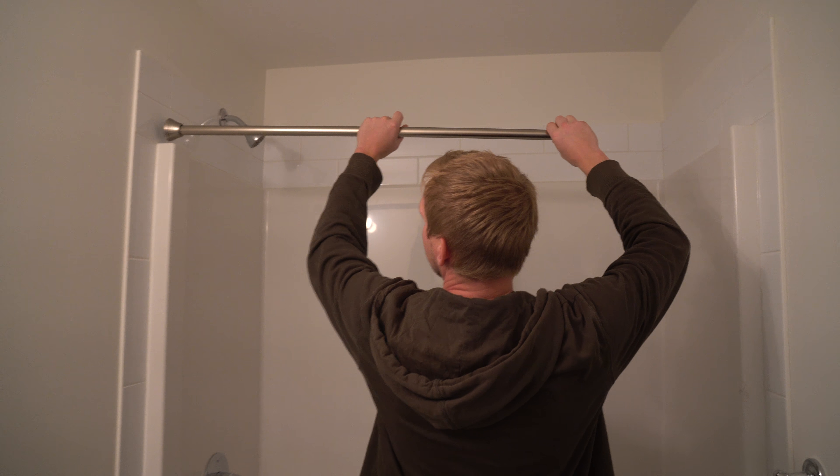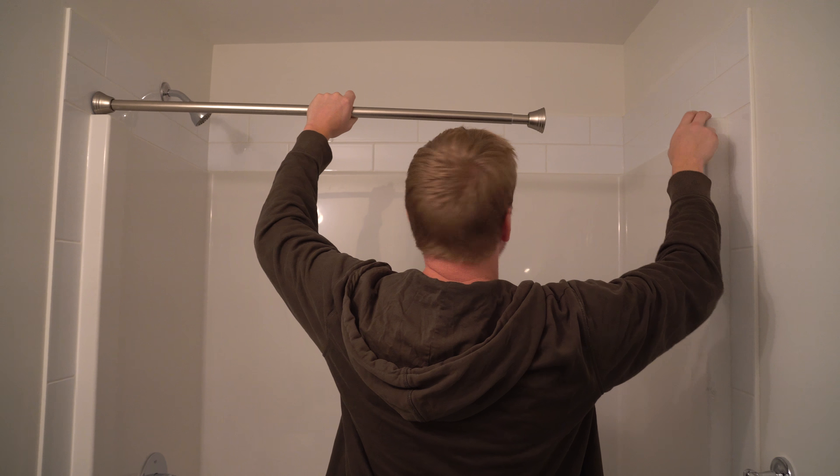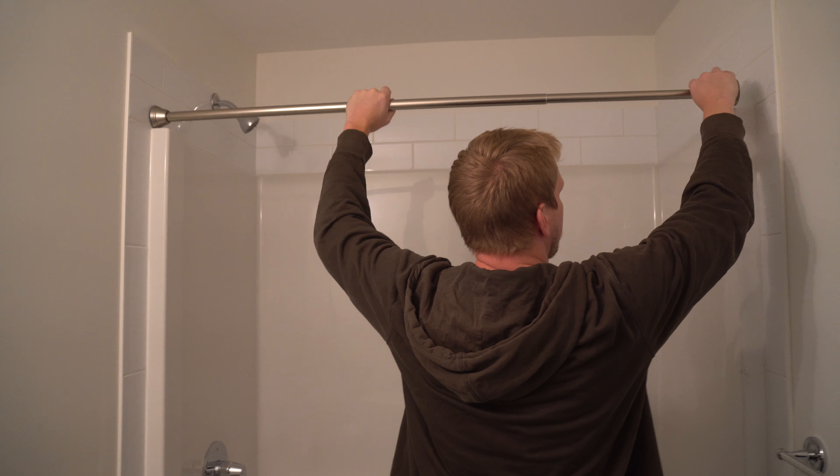Very easy. If you're trying to not go into your grout with a bit, you can either sit up here on top of your enclosure or out here, depending on where you want to go. I'm going to do it up here for added support, but what you do —